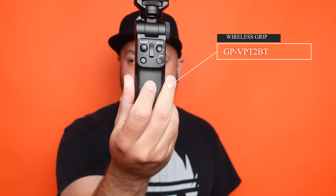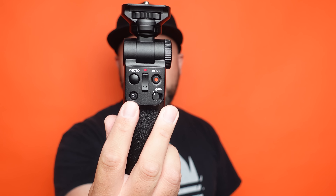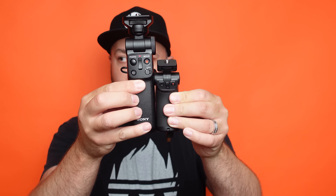The new ZV-1 vlogger kit comes with a new grip that's quite a bit bigger. You get start/stop recording, a zoom rocker, and a custom button — set by default to defocus the background, but configurable to whatever you like. You can also lock the buttons. Comparing the two side by side, the difference is noticeable, and the new grip has no cable because it connects via Bluetooth, giving you complete wireless control.